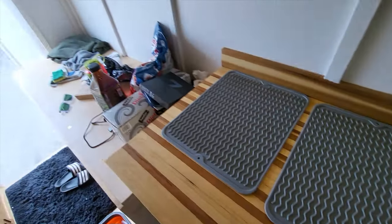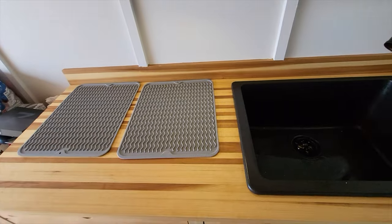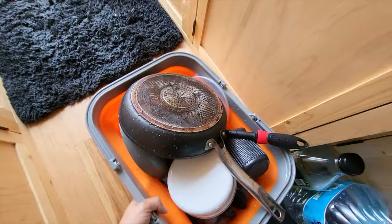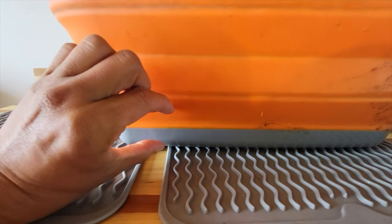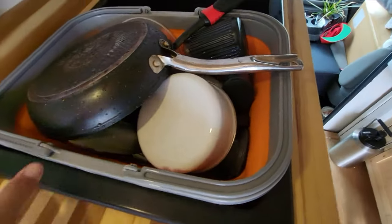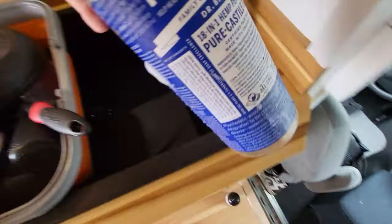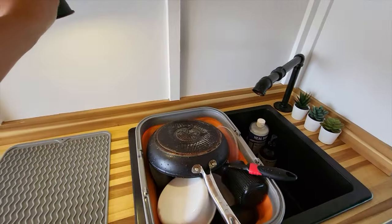When I need to leave and the dishes are still wet, I grab this collapsible bin. It collapses all the way down to this small, but I put all the dishes in here that are still drying — it just sits right in here perfectly. And over here I have my Dr. Bronner's and some hand soap. When I'm driving it just stays in here — really convenient. Really enjoying this setup right here.